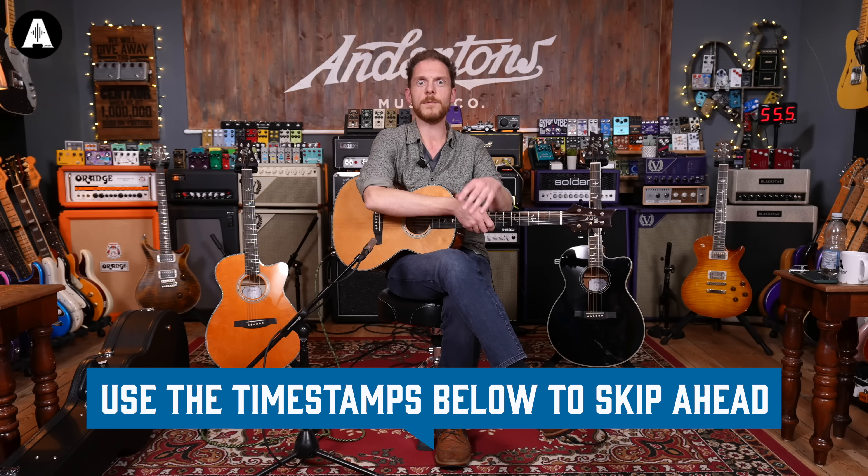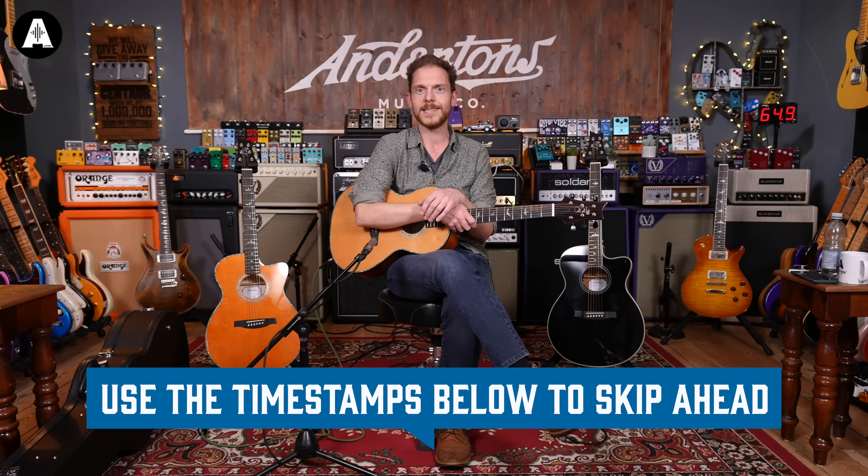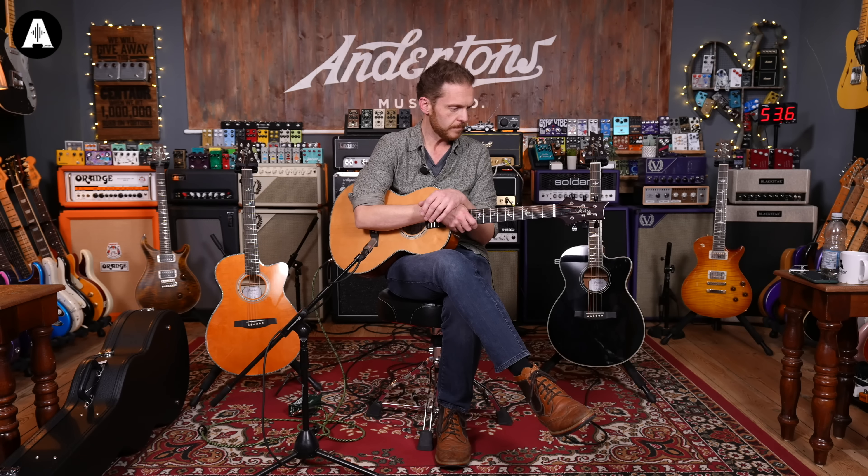Anyway, back to the acoustic guitars. I'm here today with the new PRS SE range of acoustics. I've had a little go on these before, actually, because I went and did a couple of videos for PRS on them, which was a bit of a treat. But I really like them.